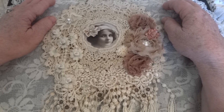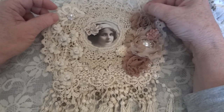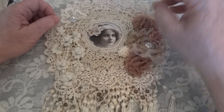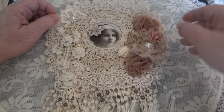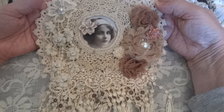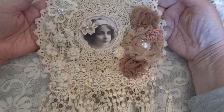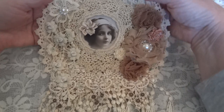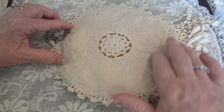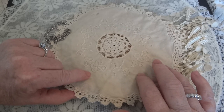So I finished the wall hanging and this is it — this is going to be the second prize. I wanted to keep it vintage, so I used beiges and browns and tea dye. I took this fabric doily and tea dyed it.